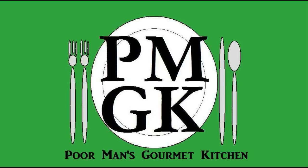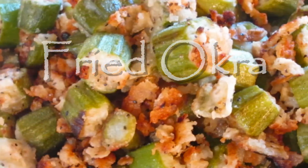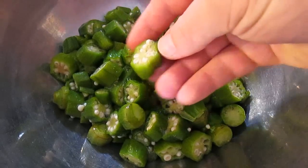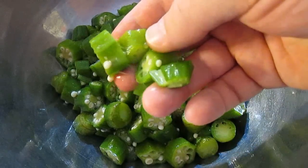Welcome to the Poor Man's Gourmet Kitchen, where we share gourmet recipes at a low budget. Here's my okra. I've chosen to use a frozen bag of okra and let it thaw out in the fridge, and it leaves this sticky film kind of like an aloe from a cactus, as you can see.